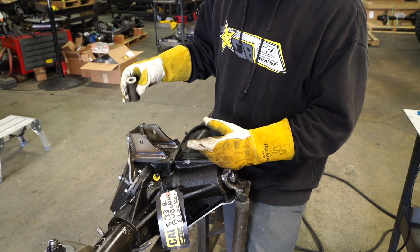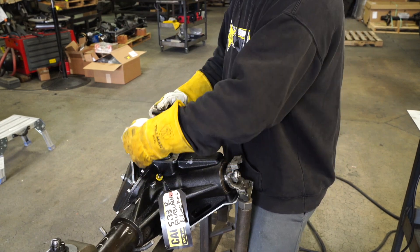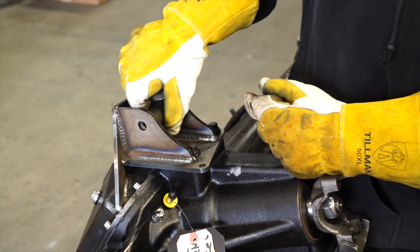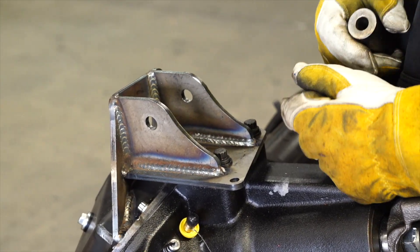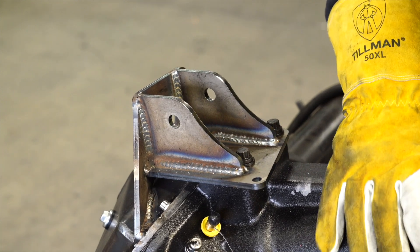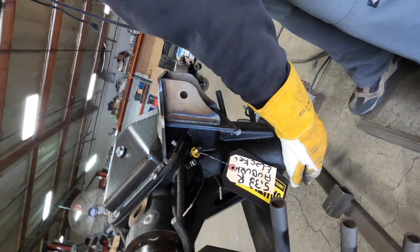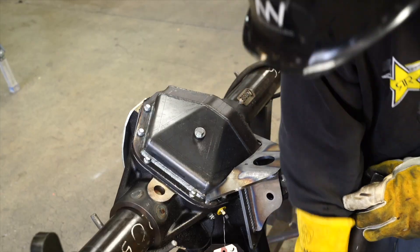As you can see, we've got the entire inside welded — the whole back side of the bracket. Our spacer still fits in there nicely, so we know our Johnny joint is going to go right in. For this very last weld on the front, it's kind of an awkward position. I do like to rotate the axle down flat like this to make it a little bit easier.